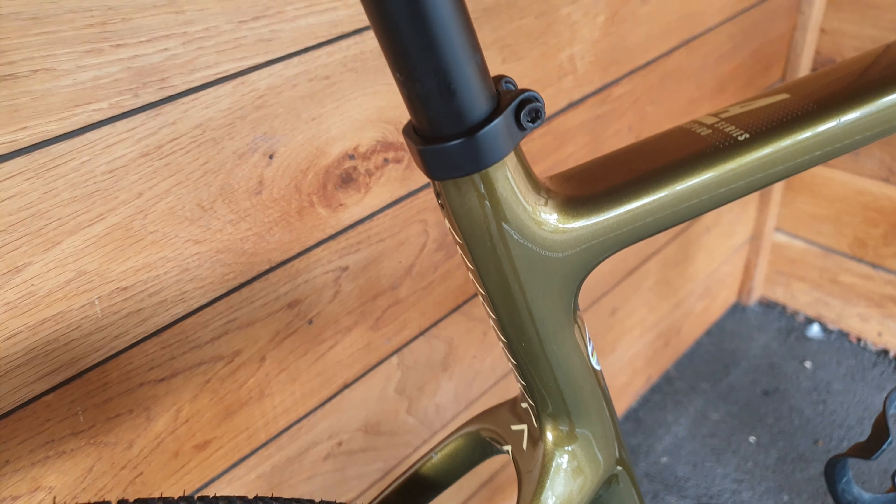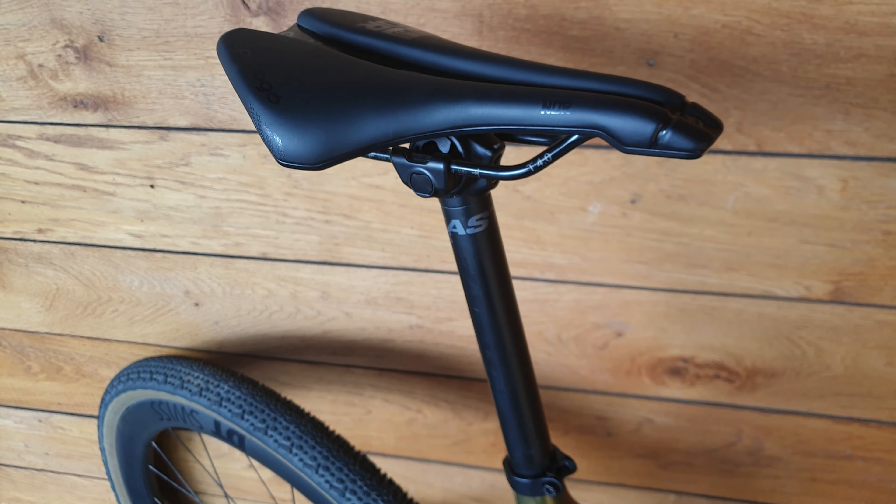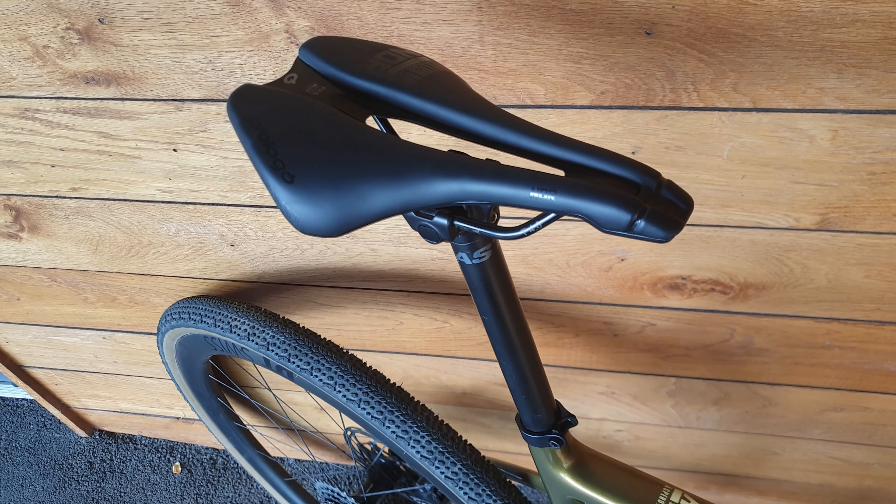Just a side note — the rake of this bike can be changed at the front fork to make it a little bit longer. Moving up, we've got the Eastern seatpost and a Prologo saddle to finish.